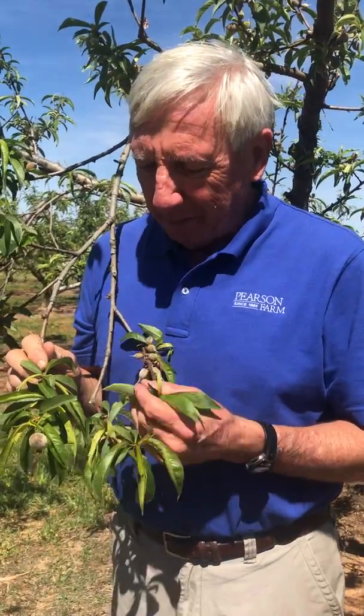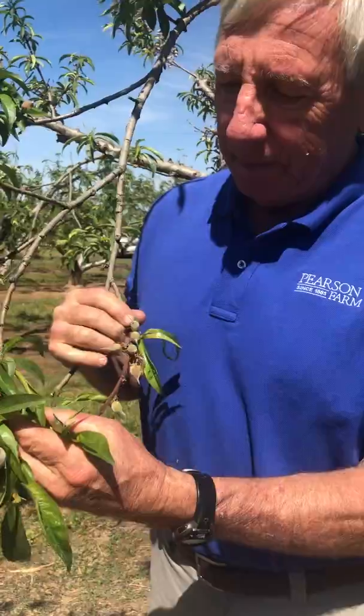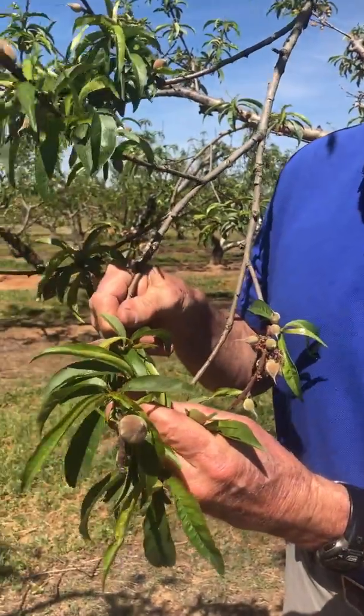Good morning. I'm Al Pearson, and this is Tree Talk from Pearson Farm. Out here in the orchard, the peaches have bloomed, the petals have fallen off, and now the little peaches are growing — here's some of them right here. There's a whole wad of peaches there, and then there's two nicer ones over on this limb.